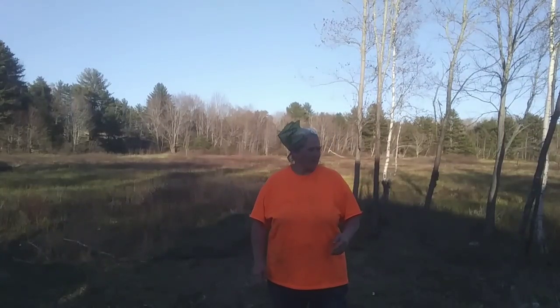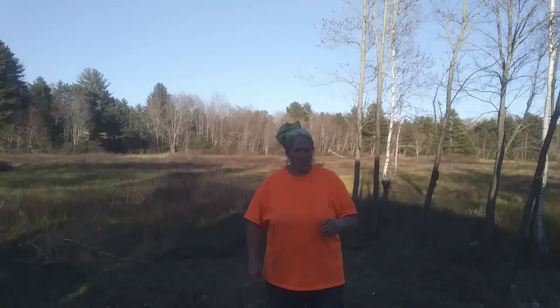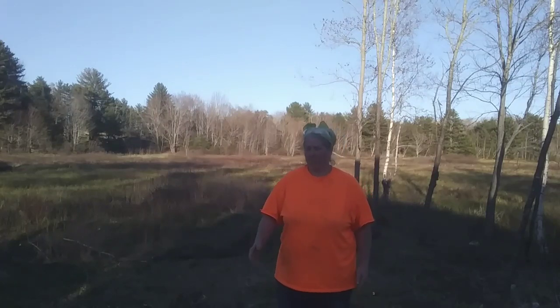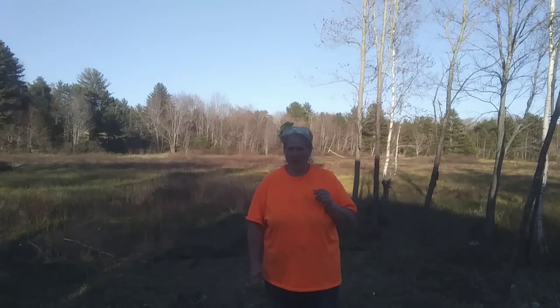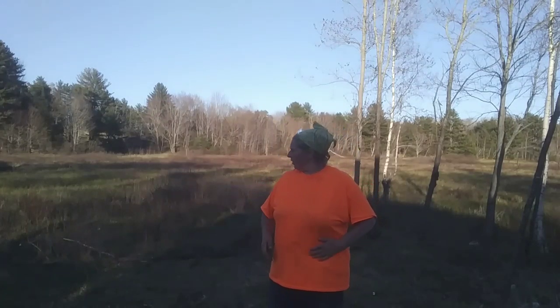Somebody asked me if the baby ducks have hatched yet — they have not. I just checked on Daisy May, which is my breeder that's sitting on the eggs, and she hasn't raised up or anything. I don't know exactly when she started sitting on them — remember, I just found that nest — so it might still be a week or two or three. I'll let you know and I'll show you some baby ducks. She'll let me reach right under her and pick them up. She's an awfully good mama, she's an awfully good duck.